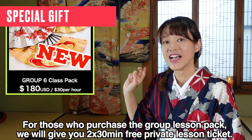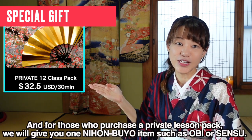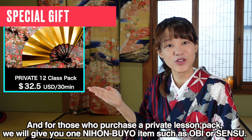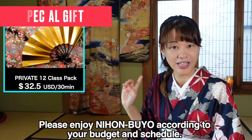If you're interested, group lesson classes start August 22nd, and private lessons are available year-round. If you're not sure which to choose, try my $20 trial class. There are also free trial lessons on August 5th and 6th — check the website for details. There's currently a special bonus: purchase a group lesson class and get two 30-minute private lessons. Purchase a private lesson pack and receive a Japanese dance item as a gift. Please enjoy Nihonbiyo at a pace that fits your budget and schedule.